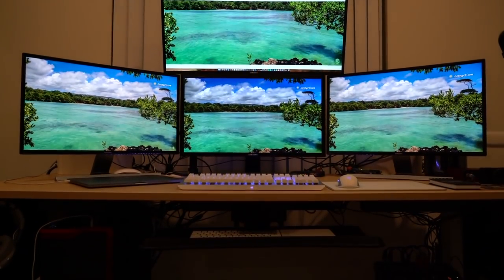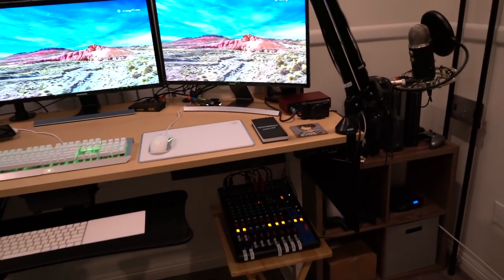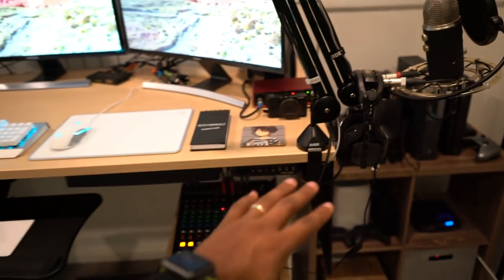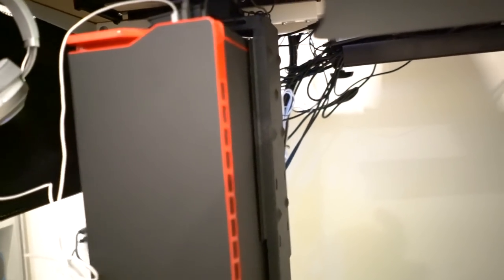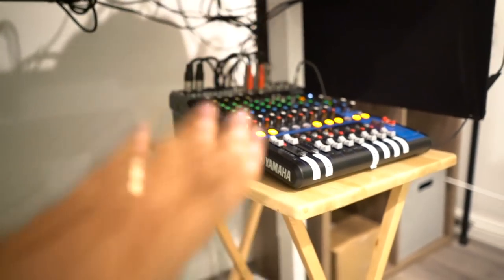I've got my quadruple monitor setup — it's one, two, three, and then the four up top. It's a beautiful place to put everything you need — you've got your mic stand here on the corner, you got your headphone area. I want to take you guys under this desk. Look at the under levels of this desk. The holster for the PC is all good, and we got my mixer over there.